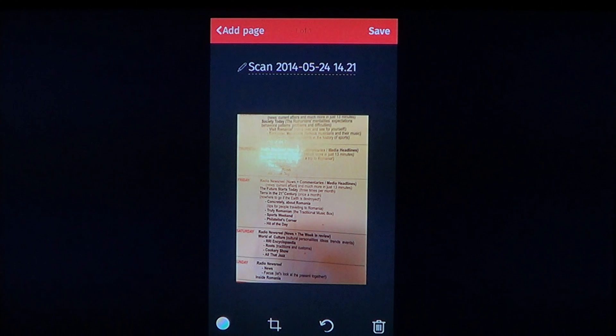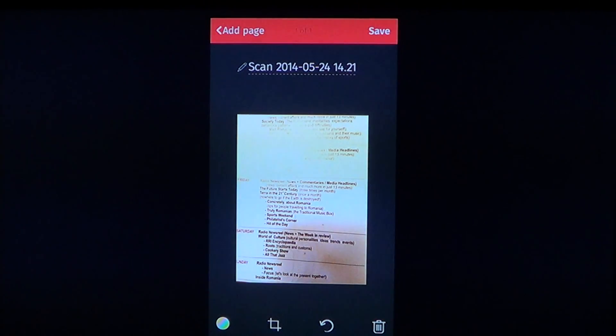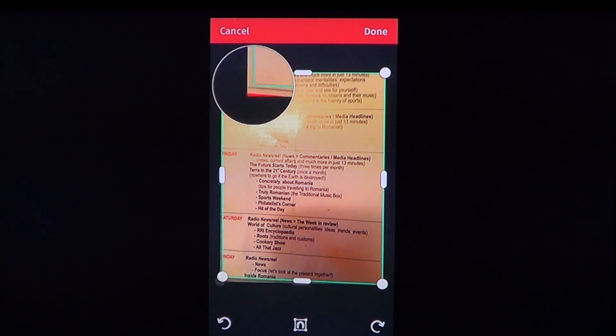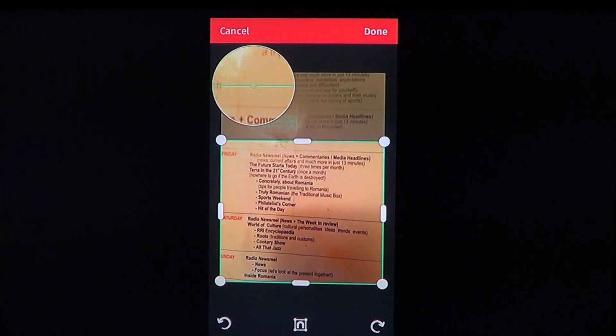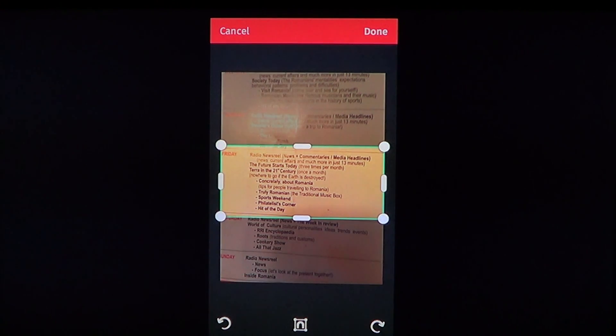What's cool is after you take the picture, you can filter it — put it in color, black and white, or grayscale for a PDF with that look. You also have the option to crop and take just one part of the scan if you want, such as a single paragraph.